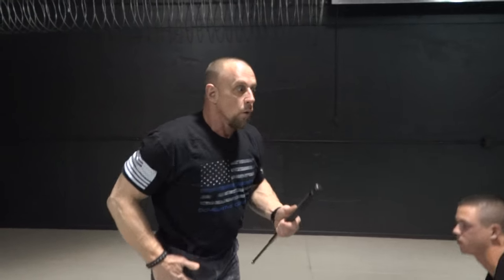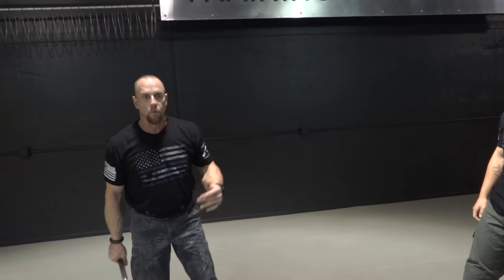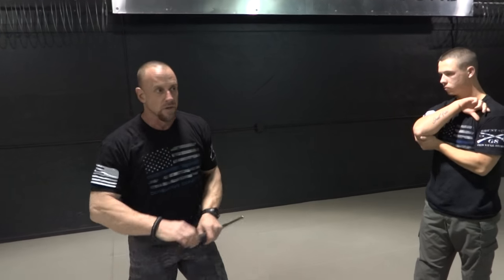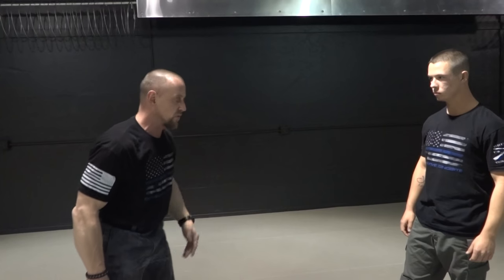If you needed to, you can come back up and smash that elbow and walk off if he's still fighting you. Hopefully what we just did would be enough. This is one of the less lethal techniques that we'll end up doing — this one and the last one, the one that we just previously did.